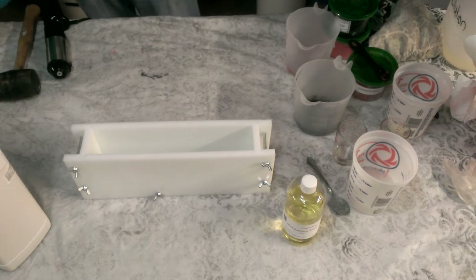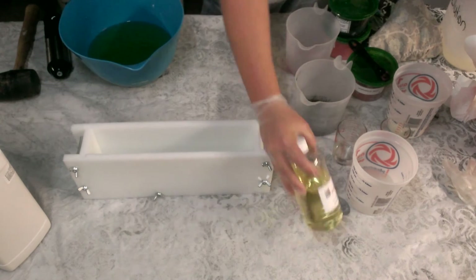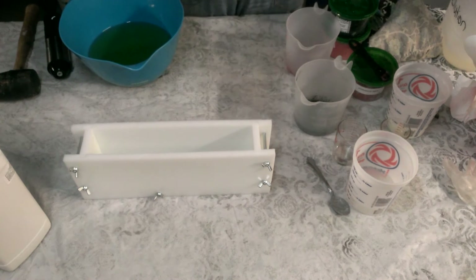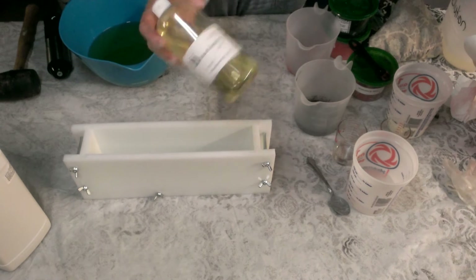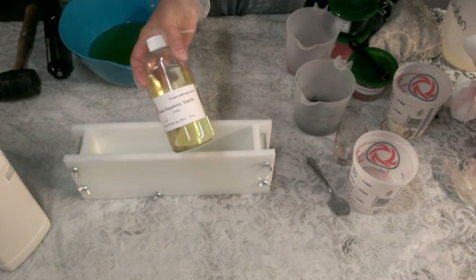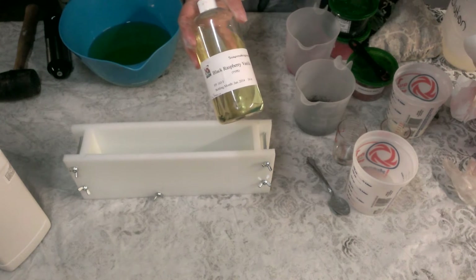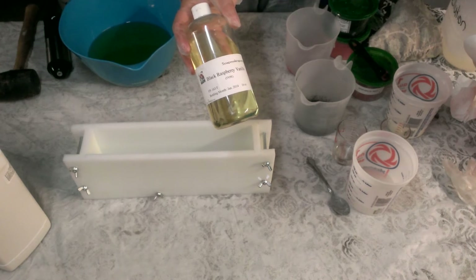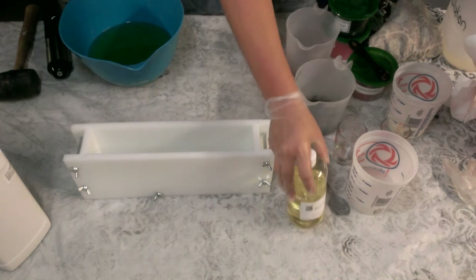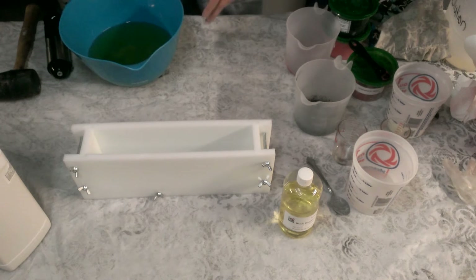I'm going to make a blackberry vanilla soap today and show you all how this works. I'm using a recipe from Tamara Jenkins from Soap Making Sense — she has a group on Facebook, I highly recommend her. I get at least a pound of everything that she sells. She has a pre-buy going on right now with four fragrances. I highly recommend her.